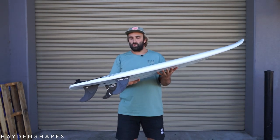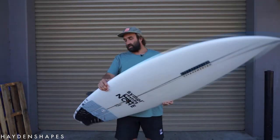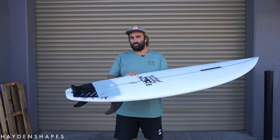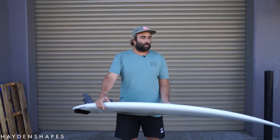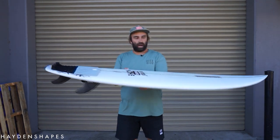The Cohort I got is the 5'11" by 19.5 by 2.5 — it's 31 liters, I believe, in the stock dimensions. There are a number of stock dimensions in each size, so there are actually two 5'11" options. This is the 31-litre 5'11", which is pretty smack bang on my shortboard volume.